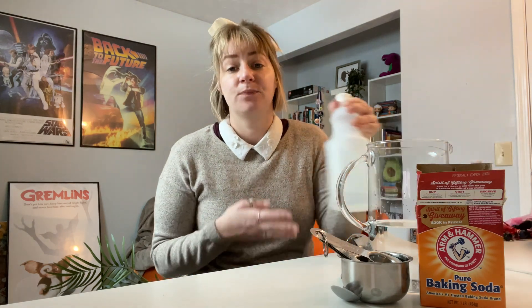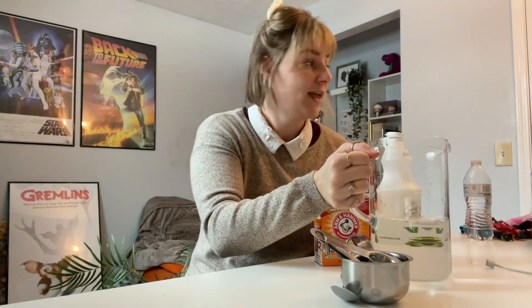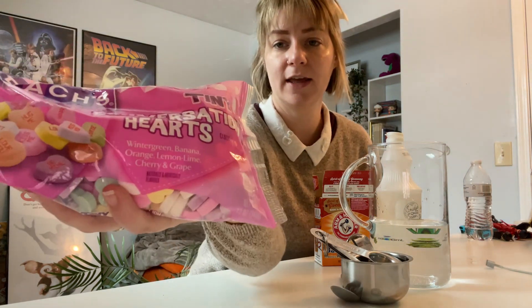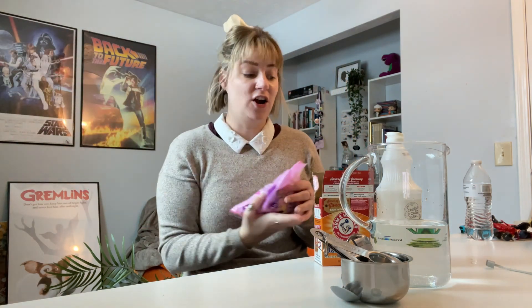We're going to use some common household items such as vinegar and baking soda with water. And for Valentine's Day we are going to use the conversation hearts. This is what they look like. All right, so let's go ahead and get ready and dive on in.